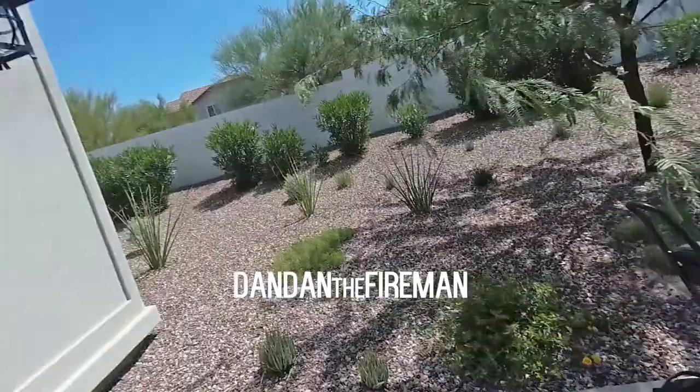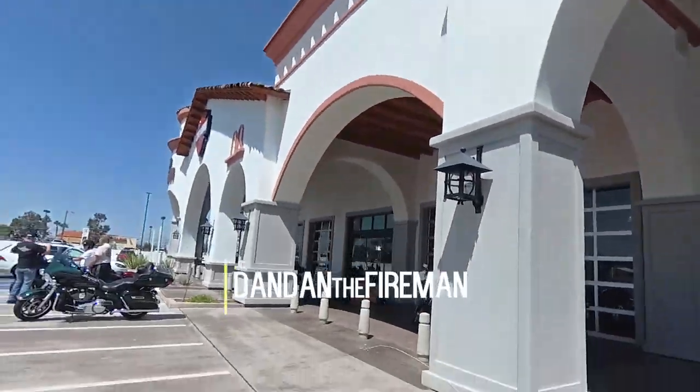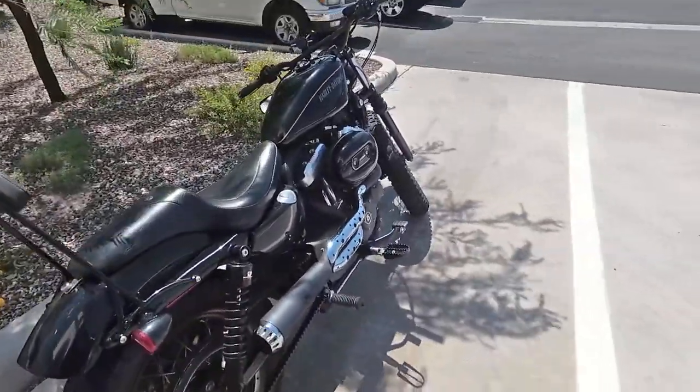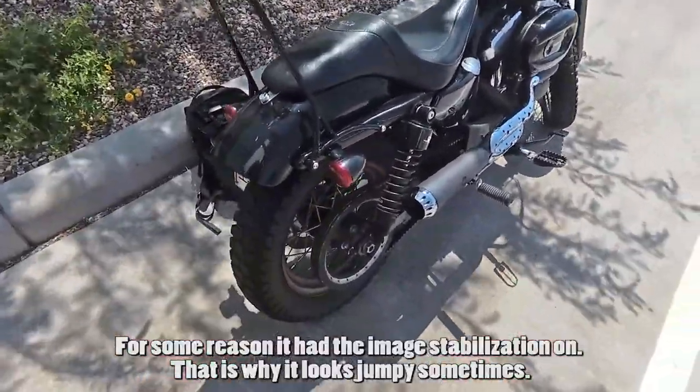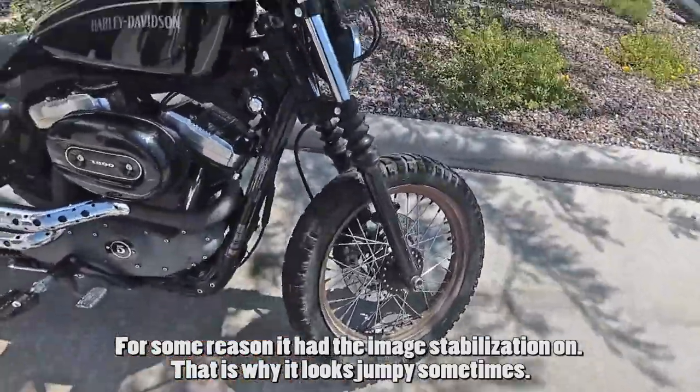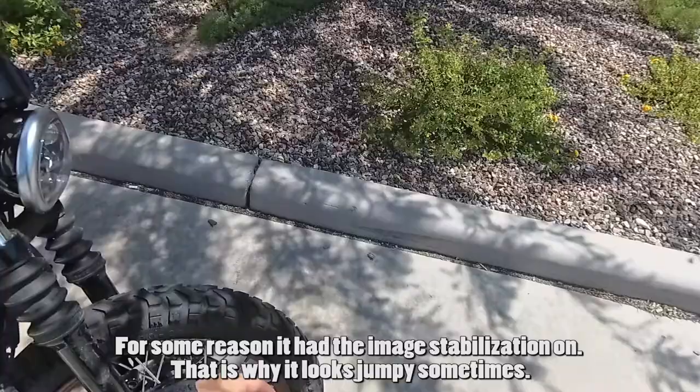What is up everybody? I'm over here at the Old Pueblo Harley-Davidson dealership on the eastern side of Tucson. While I'm here doing some other stuff, I want to talk to you about my tires. This is going to be the 1500, 1600, close to 1700 mile review of my ongoing tire review.